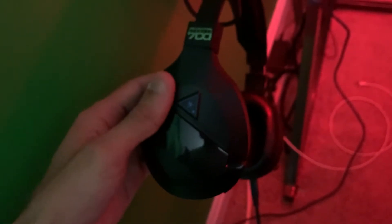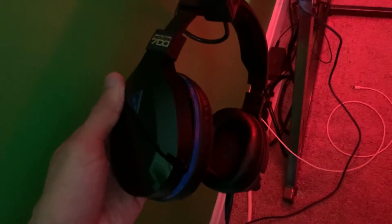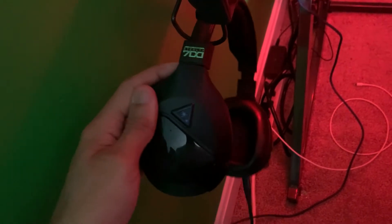I do have a mic — these are the Turtle Beach Stealth 700s. Got these like a year and a half to two years ago. You might wonder why I still have a PS4 headset with Xbox, but it does the job — works for the PC too. I don't really use Xbox parties anyway.